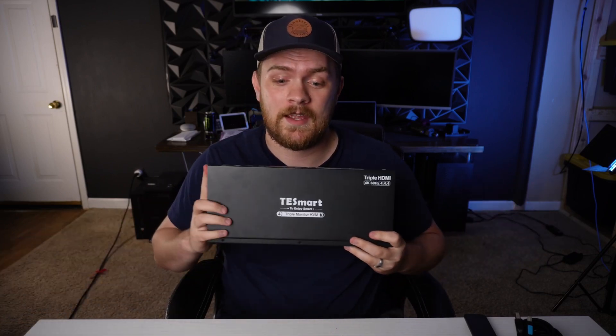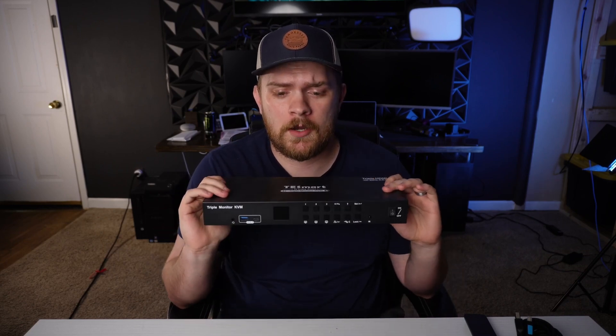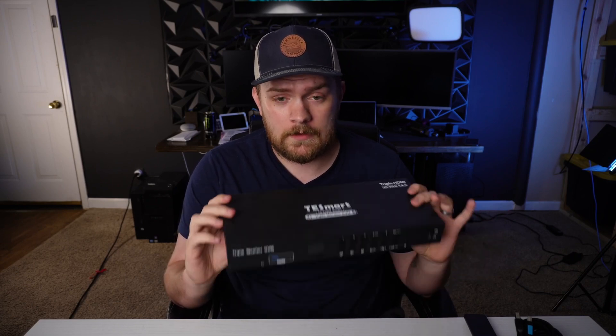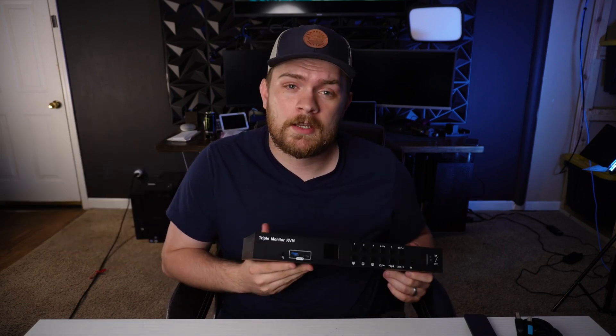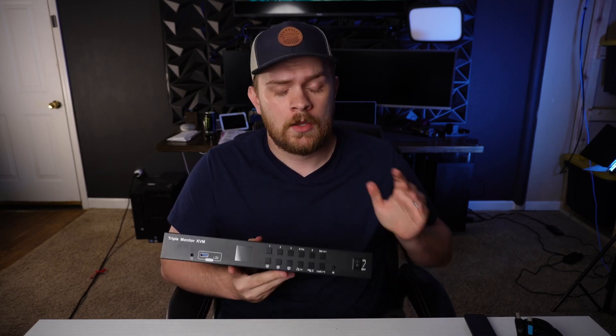The product we're going to be taking a look at today is the T-Smart 4 Triple Monitor KVM. The main thing we're going to be focusing on is the KVM aspect, mainly because my desktop computer is dead. Before it died, I was able to use this for quite a while and I'm very impressed with the quality and the feature set it offers. I'm also going to cover why a KVM might be very important to you.